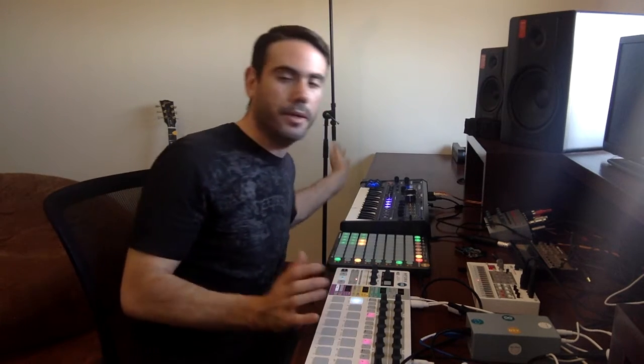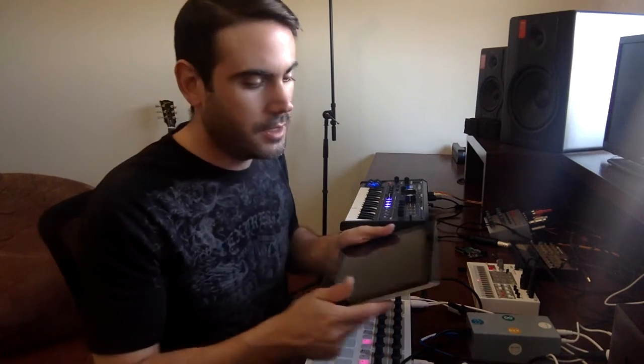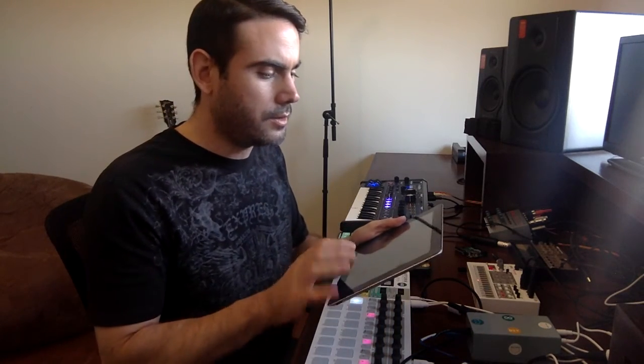What you need — I'm going to put a link in the description below to my GitHub project, so you can have the Arduino code that you have to upload to the Arduino, and you need the Arduino MIDI library. I'm going to put links to everything in my GitHub page, and it's going to come with electronics.